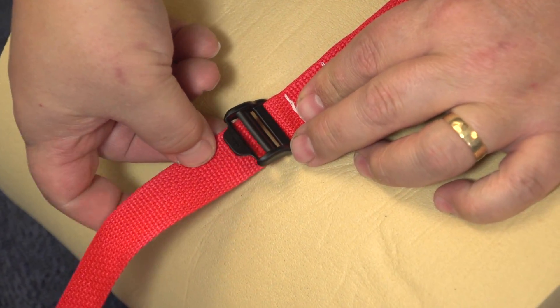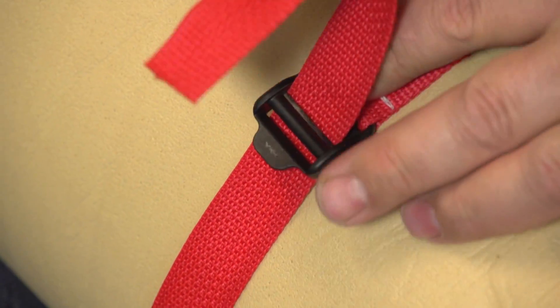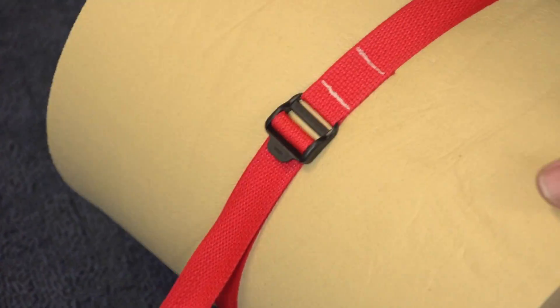Be sure the buckle is facing up. The YKK logo should face out. Now feed the webbing through the middle slot from the underside and back through the forward slot from the top side. Now simply pull on the webbing end and your application is securely bound.